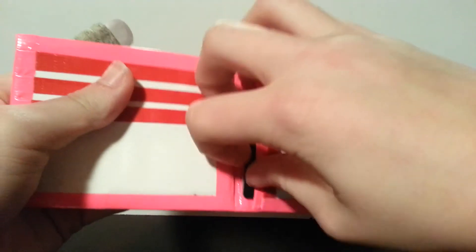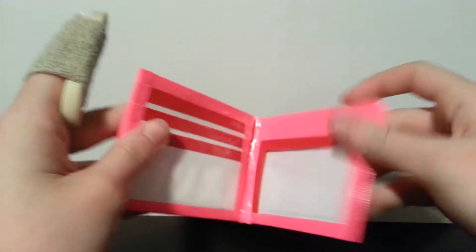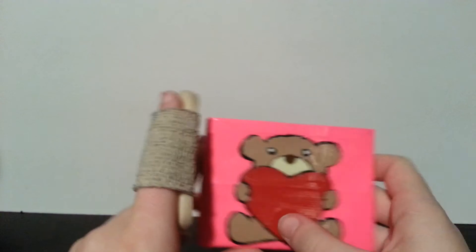Then it has the two hidden pockets, of course. I really like how the design turned out, which you guys haven't seen yet, but it has a red billfold, empty on this side, and it has a teddy bear holding a heart.